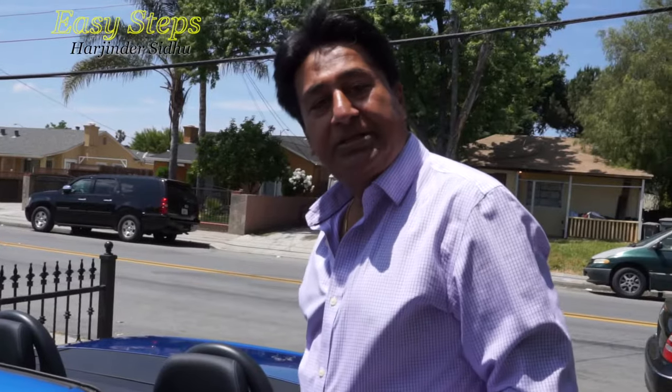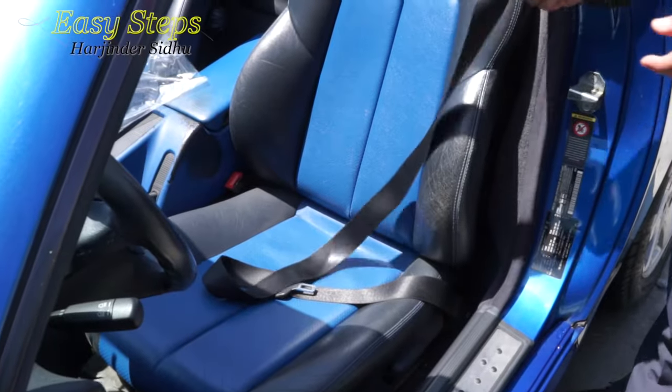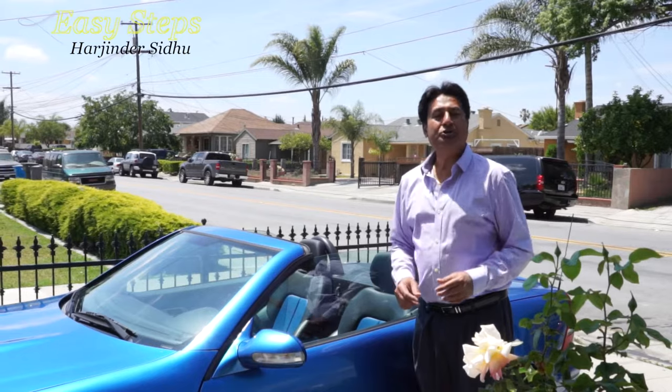I got a problem today. My seatbelt got stuck — it just won't go anywhere. It's just a malfunction, it's stuck, not going anywhere. So how I am going to repair it, that part I am going to share with you.